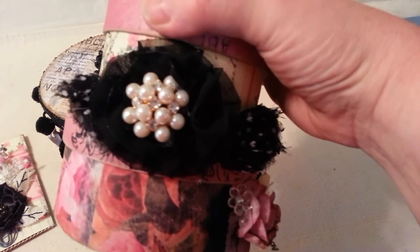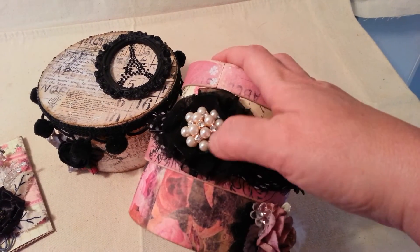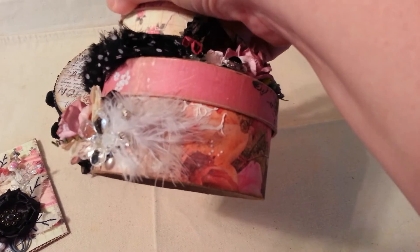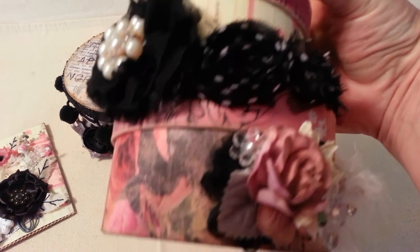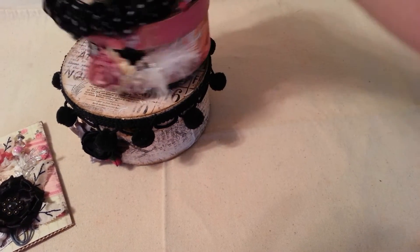This is a flower I made with the trim from Hobby Lobby and I put one of those ring centers in the center. And then on the third one here I have a feather and some flowers. There's just a variety of things and as you can see it's paper mache and it goes on top.